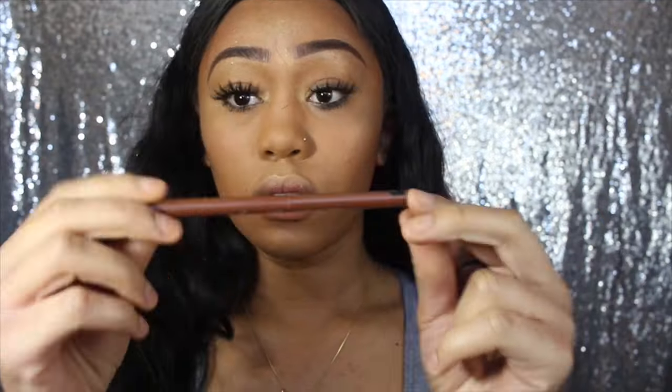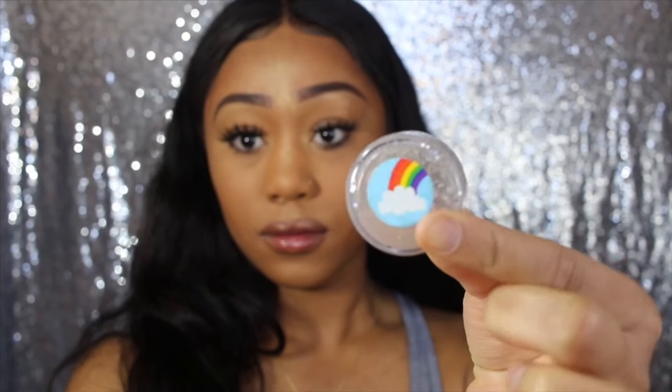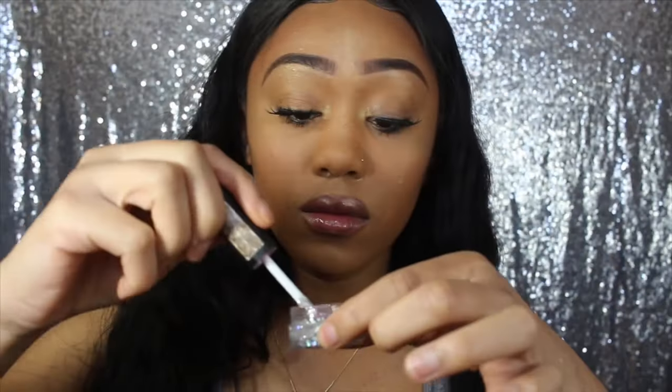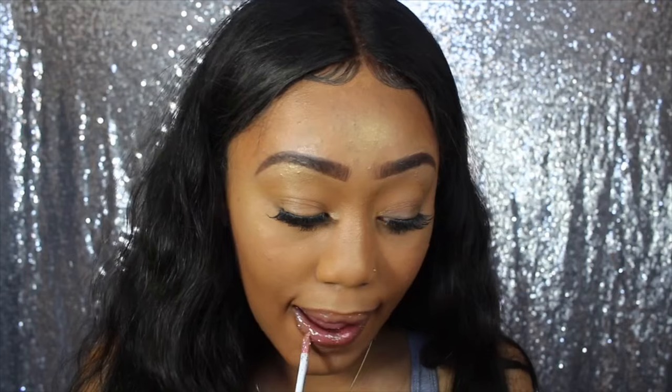I'm going to take a random dark brown liner from the store and just line my lips — honestly any dark brown liner works. After that I'm taking my NYX Butter Gloss in the color Ginger Snap and putting that on my lips — not too much, just for the pigment. Then I'm going to be using this brand new glitter gloss I got from a girl on Instagram, Shiana Italia — her Instagram is linked below. It's literally sparkles in a lip gloss. I just mix the sparkles together, put it on my lips, and it looks like there's snow on my lips — sparkly and beautiful.